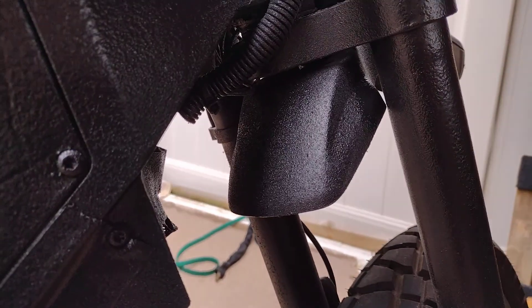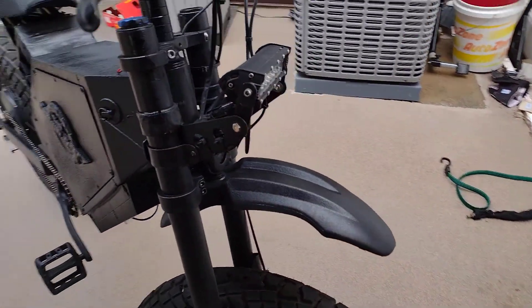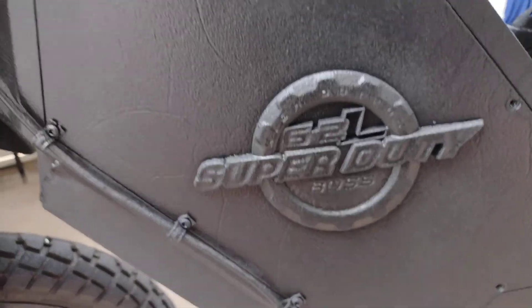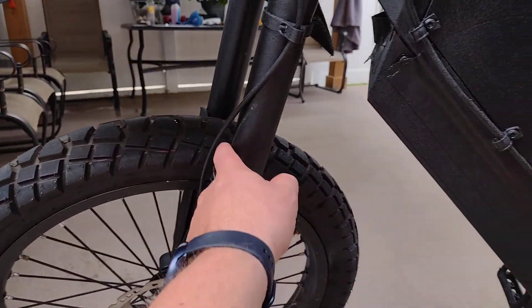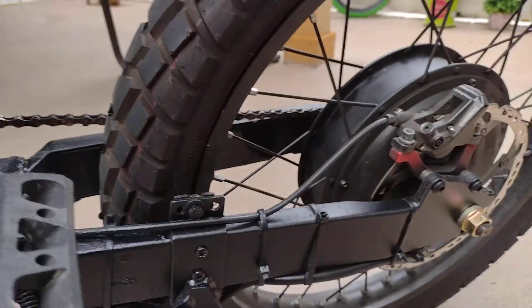Did the fender, did the forks — I just didn't like the plain shiny forks. This is the fender, come to the other side, this is the other side. I didn't put the screws yet, just didn't have the time.